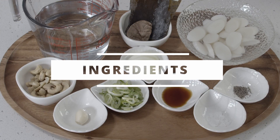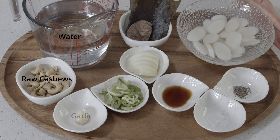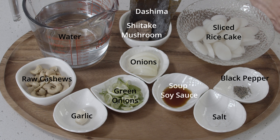Simple ingredients today, and we're making one serving. So 150 grams of sliced rice cake. You can definitely use my homemade brown rice karretteok, or you can just use the store-bought one. If it's frozen, just soak in cold water for about 10 minutes. Quarter cup of raw cashews. And if you have veggie broth — the refreshing type already — you can use that, or just have these ready: onions, shiitake mushroom, and dashima, or dried kombu.